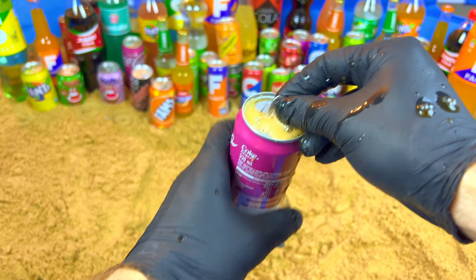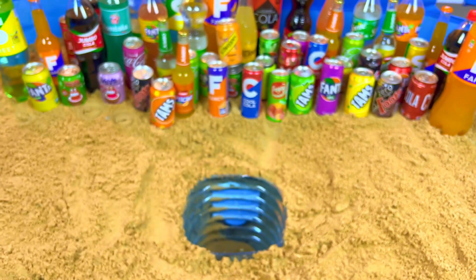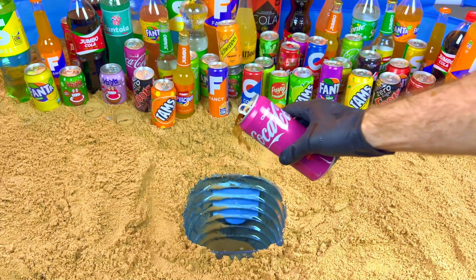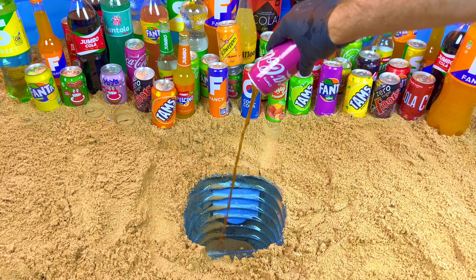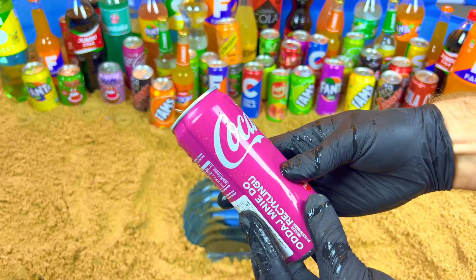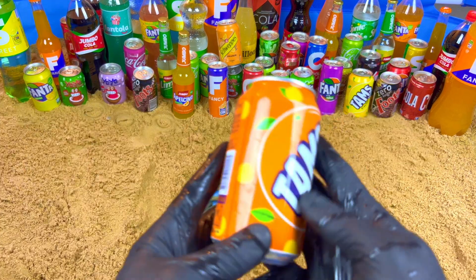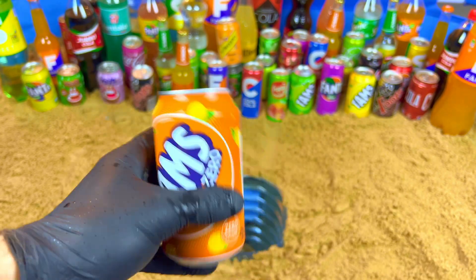Oh my, look at this! Mmm, so sweet. Next I want some orange drinks — orange, orange, orange. Yeah, this one — no sugar, zero sugar. Let's open.